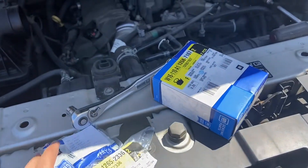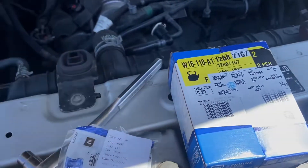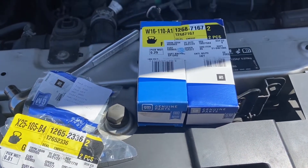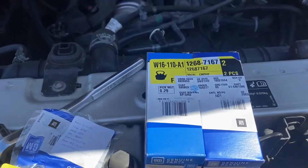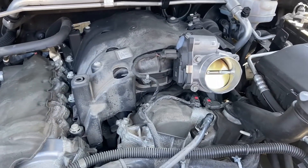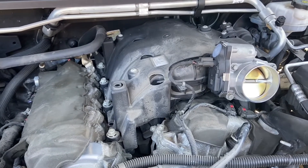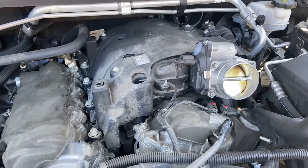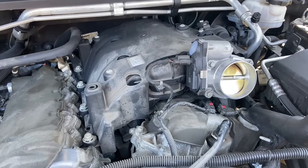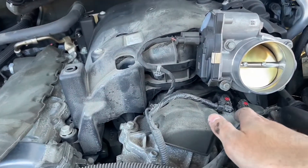Today I'm working on a camshaft solenoid actuator sensor. The BVT truck was throwing P0019. I tried replacing the camshaft position sensor — exhaust bank two — but that didn't fix the issue. I brought it to the Chevy dealer and they said it's either the solenoid or the timing chain, so I'm hoping it's this. P0019 bank two exhaust is this one.